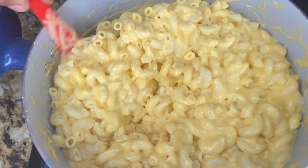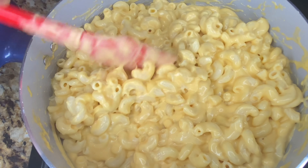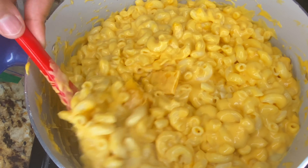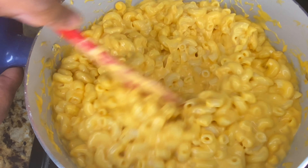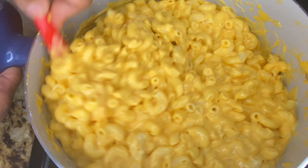Do you hear that? That is how macaroni and cheese is supposed to sound. I went back in and added more blocks of cheddar — sharp cheddar — and you're welcome to do the same.